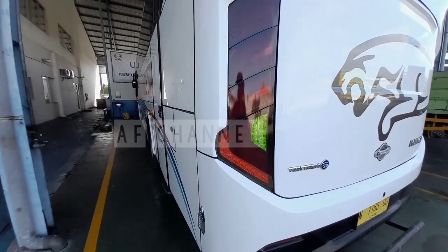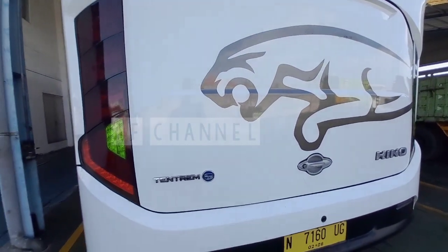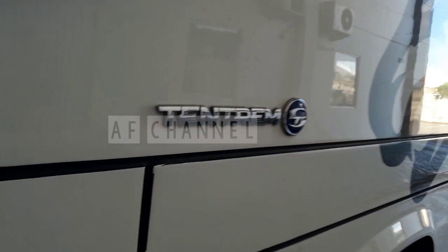Inilah tampilan bagian belakangnya, bis Tengtrem dengan karoseri Tengtrem body Max dari karoseri Tengtrem.